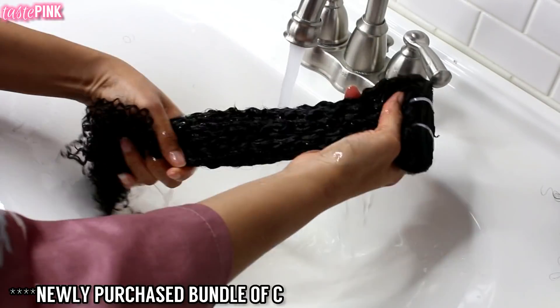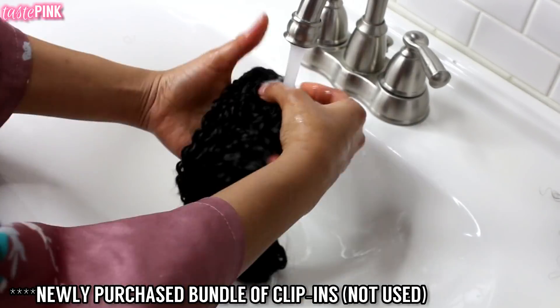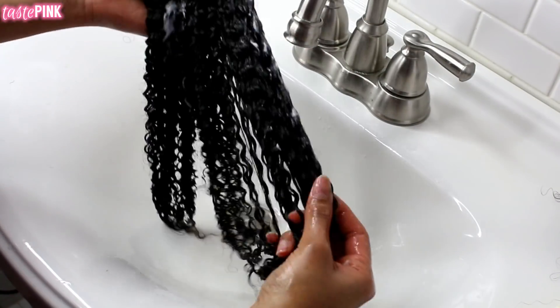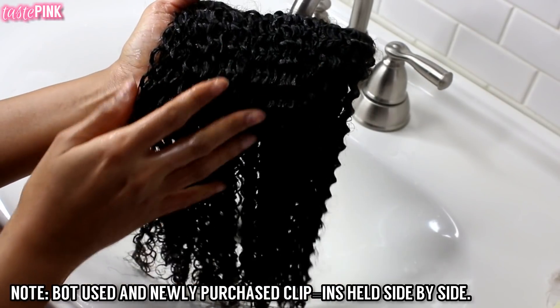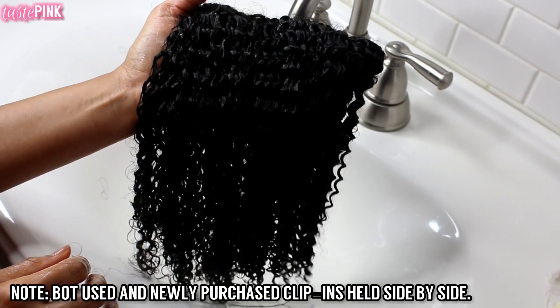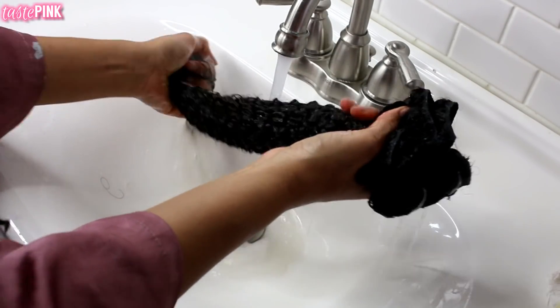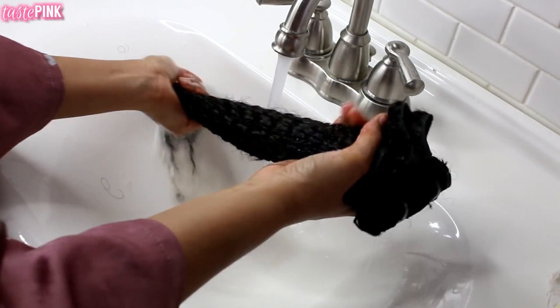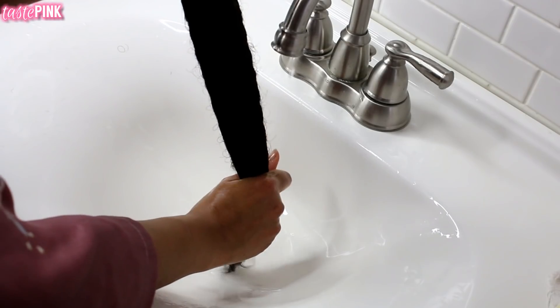I'm also co-washing the newly purchased clip-ins. With these, you aren't going to get the same amount of shedding because you haven't yet gone in to detangle or style them. There is some shedding, but nothing excessive. You can heat style them, let them air dry, even bleach them — you have so many options. I wanted you to see this and get the true tea.